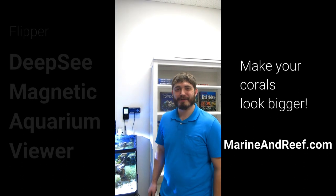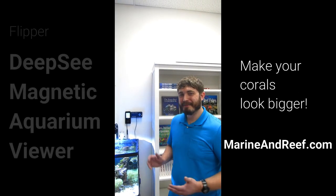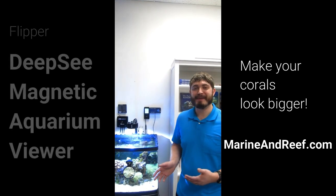Hello everybody, this is Jaren with marineandreef.com. Today we're here to show off the new Flipper Deepsea Magnifier.